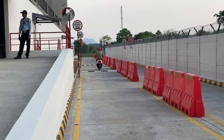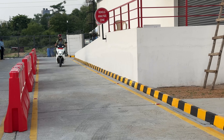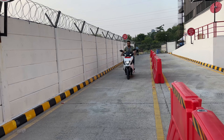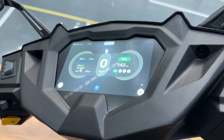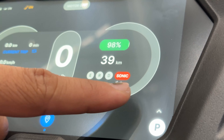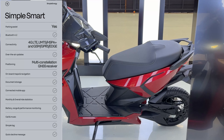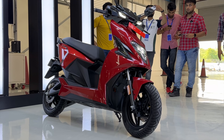Now we will see it on the drive and tell you my first impression. Friends, now we are running it. This is running at normal speed on the track. It is very easy — the brakes are also good, the pickup is also good. This is the fastest e-scooter in India, and talking about acceleration, it does 0 to 60 in just 2.77 seconds.